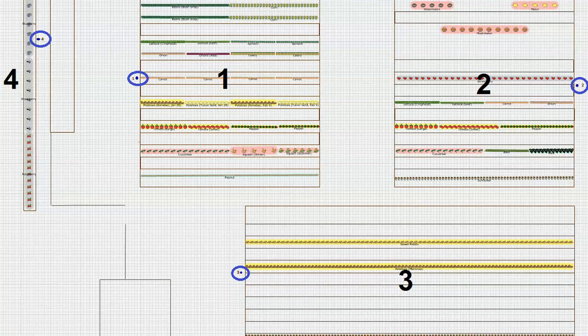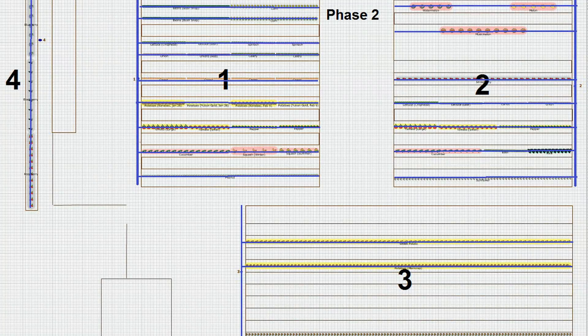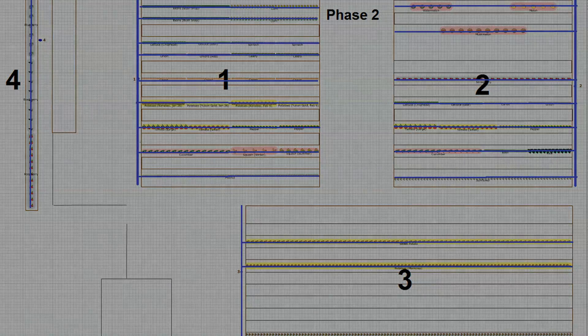So in Phase 1, we've got our main supply lines to all four fields. In Phase 2, we're going to run our drip irrigation down each row where we have plants, so the entire garden — all four fields — will be watered automatically. Stay tuned for that.